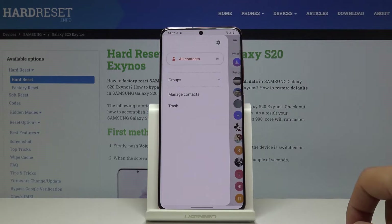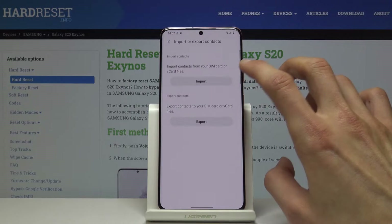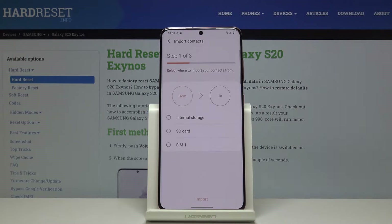From here you want to tap on the bar on the side — Manage Contacts — and you'll have the Import or Export Contacts option, so tap on it. We're interested in importing, so tap on that.